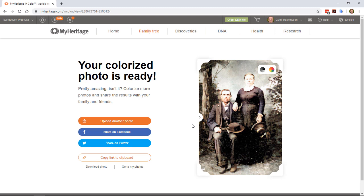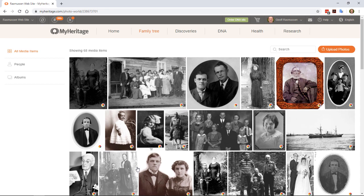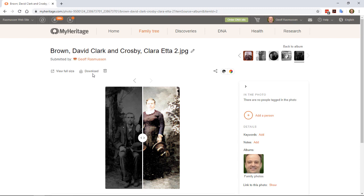Let's go to My Photos. This is the gallery of photos in my MyHeritage account. You'll notice a little color wheel icon in the lower right of a photo — this indicates that the photo has been colorized. Click on a photo where you can view the original or view the colorized photo. Clicking on the download link lets you download either version. The great thing here is MyHeritage is not replacing your original, but rather has created a new one for you. And on the right, you can add this photo to the person in your MyHeritage tree.